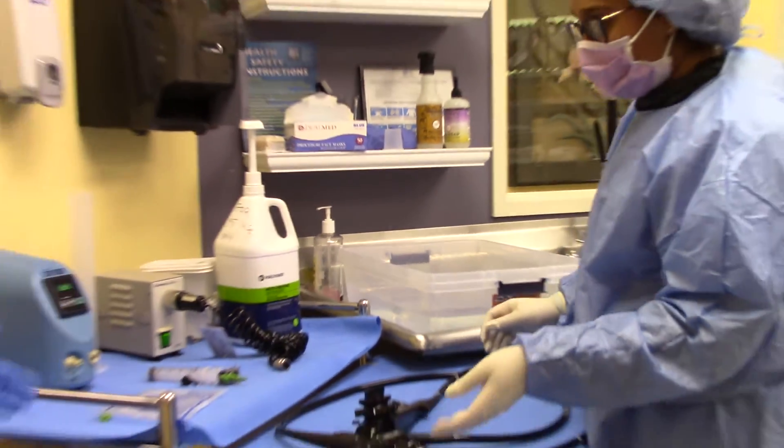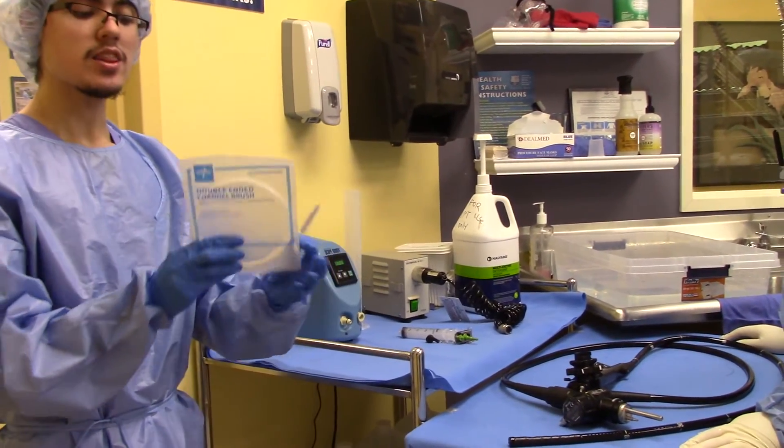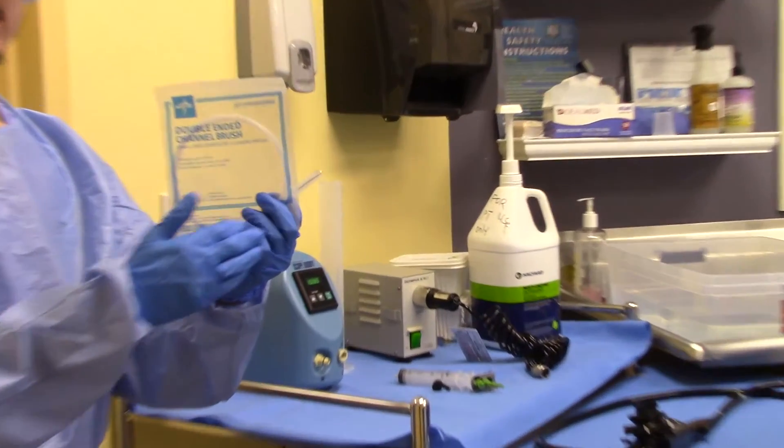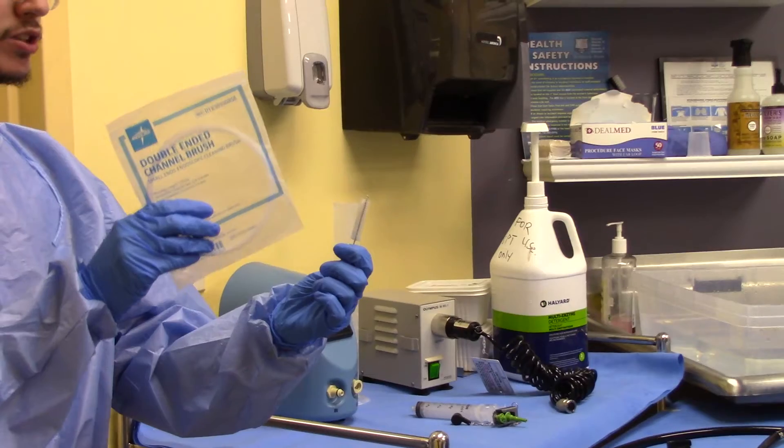Now to show the equipment that we'll be working with. This is a channel cleaning brush. This is meant to go throughout the entire endoscope, and this wants to clear the outer layer and some of the channel buttons.